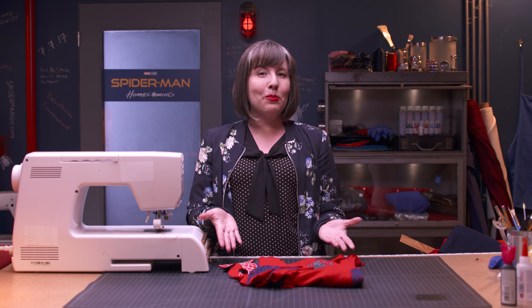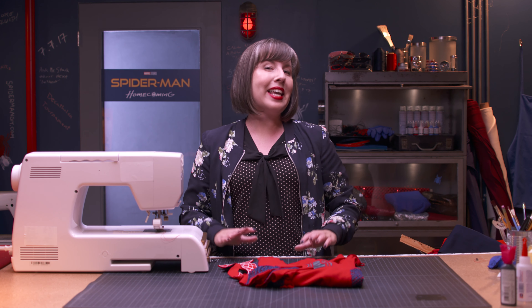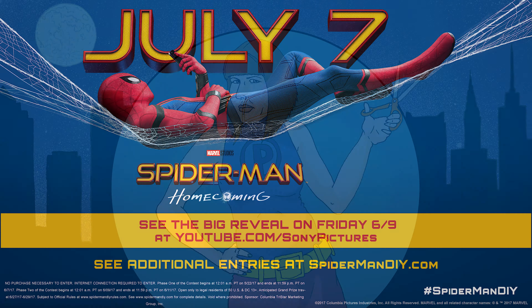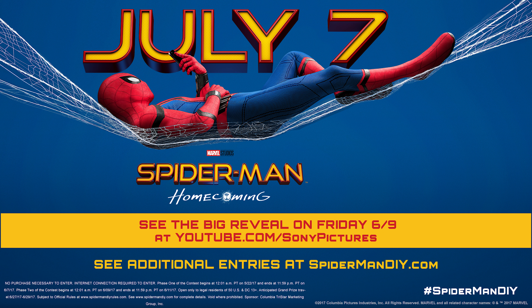With YouTube tutorials, some thrift store treasures, and a few supplies, even this ordinary seamstress can become a superhero. And I can't wait to show you what I've created. If you had to make a superhero costume in a hurry, what would you make it out of? Let us know your creative DIY ideas in the comments below. Watch on June 9th as I reveal my final costume on the Sony Pictures YouTube channel.